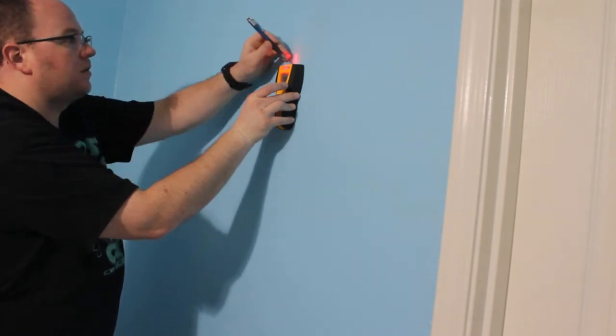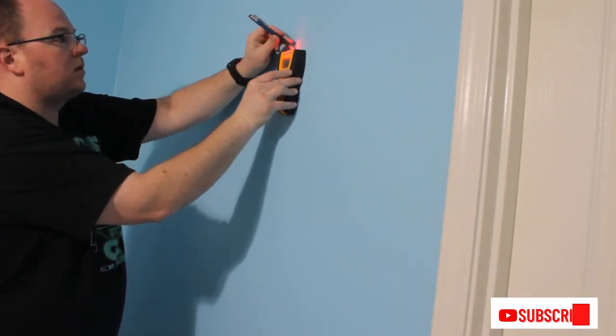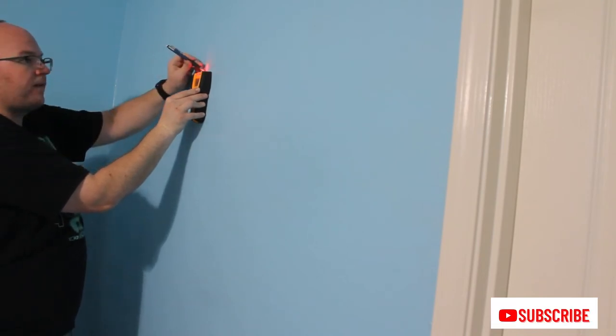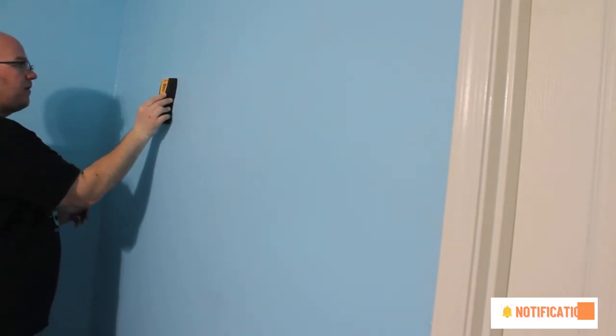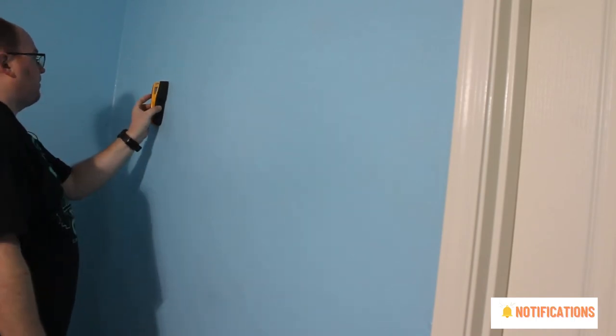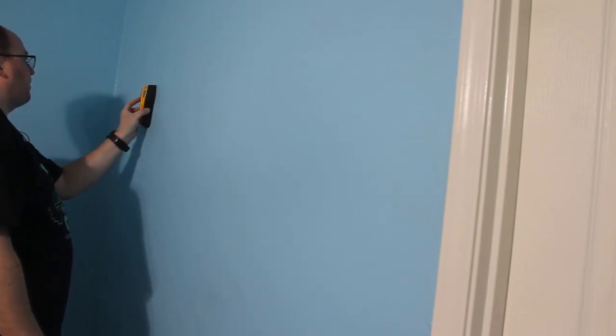I'm using my stud finder to find studs in the wall. However, I think mine might be broken because I did put it against my chest and it did not beep at me at all. Okay, I'm sorry, couldn't help it — bad joke.